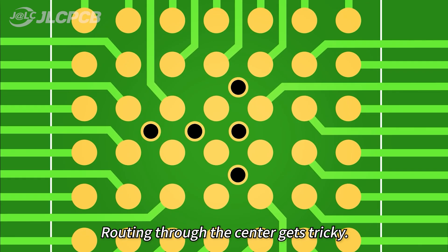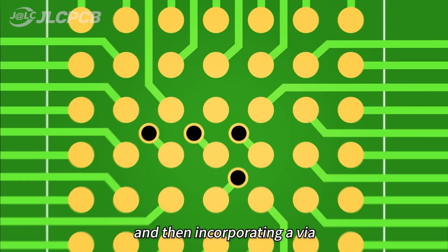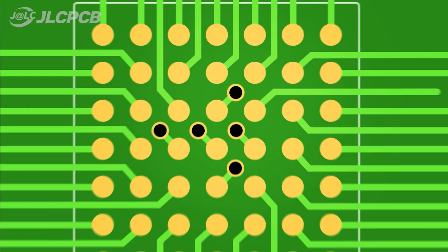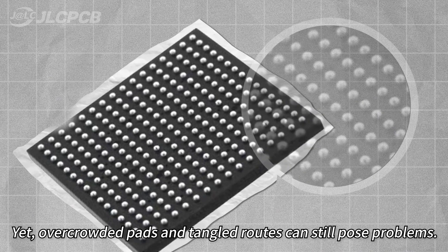Routing through the center gets tricky. Many opt for adding extra traces on the surface and then incorporating a via to guide the trace to another inner layer. Seems like a solution, yet overcrowded pads and tangled routes can still pose problems.